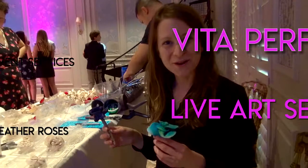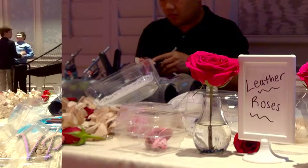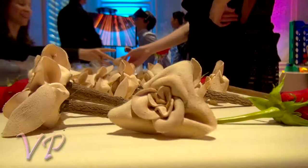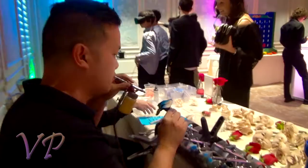Hey, I'm April with Vida Perfetta and we're out here doing leather roses tonight. You can choose a pencil or a keychain. It's real leather — we've hand cut and formed them into these roses ourselves before the event, so they come to the event like this to then be painted.